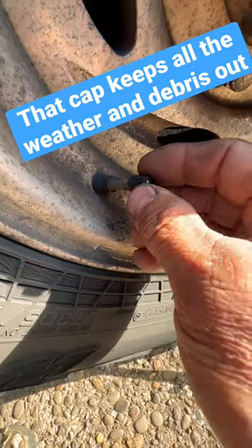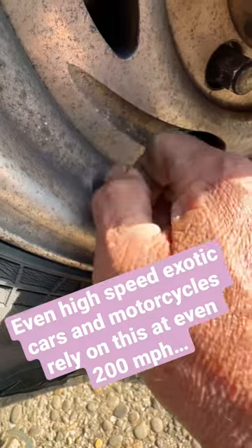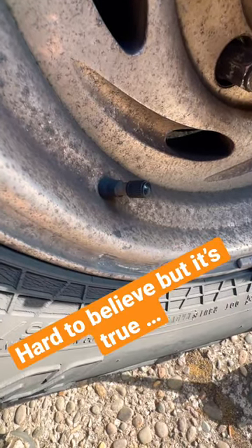This tiny little cheap plastic cap that comes with it is meant to keep that stuff out of the valve stem so you don't lose all your air. Believe it or not, it's a really important piece.